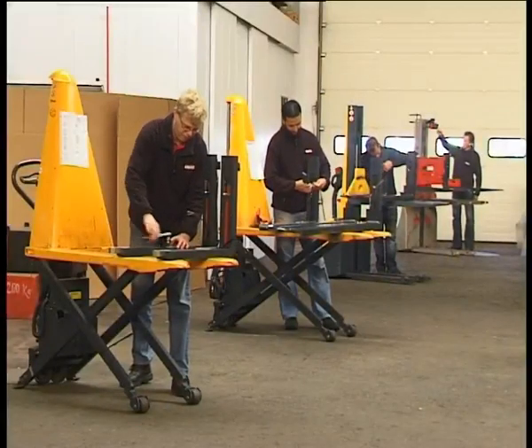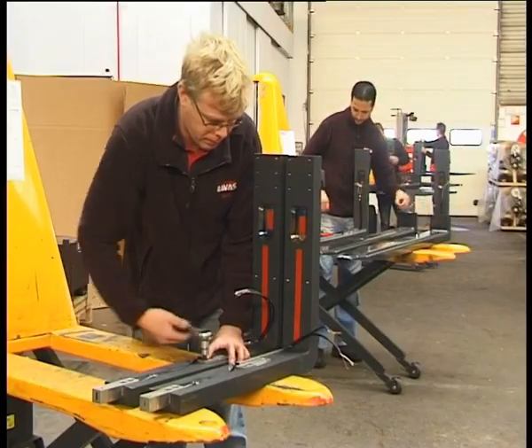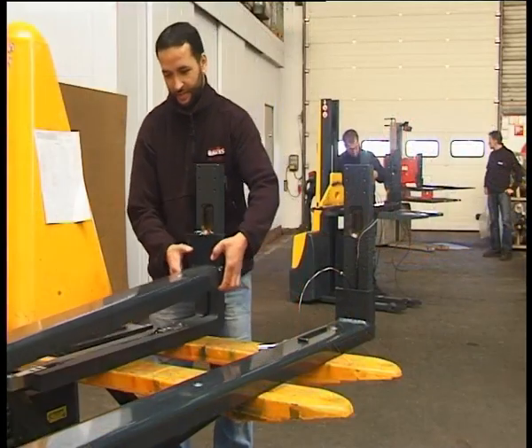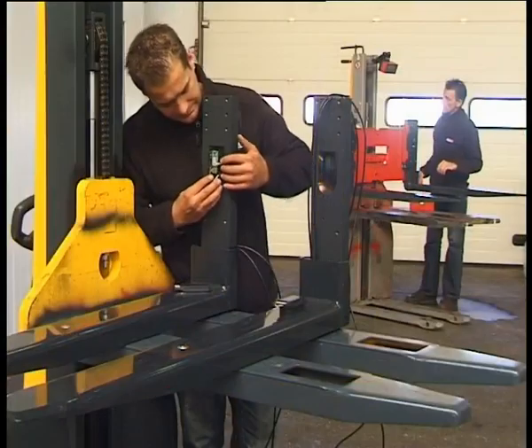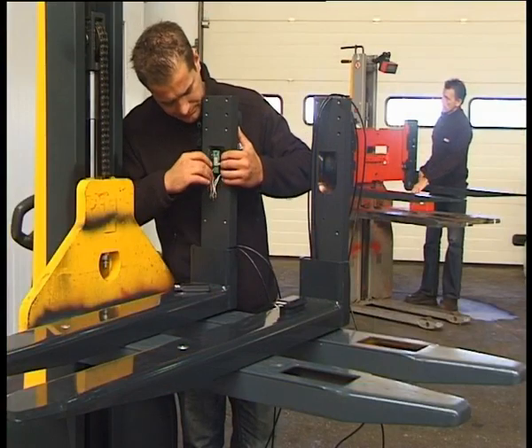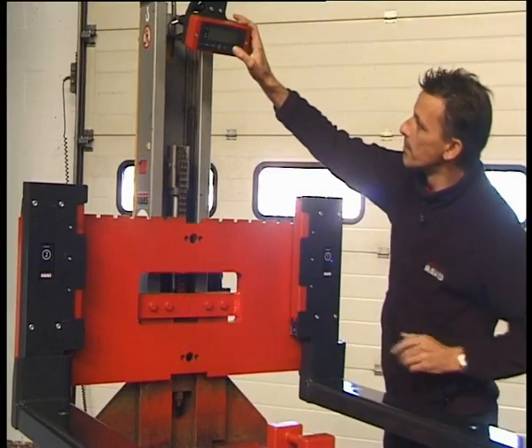Ravis produces 17,000 mobile scales yearly for counterbalance trucks, warehouse trucks and hand pallet trucks. Innovation is one of the pillars under Ravis' success. iForks is the most recent development in a long tradition of product innovation. It will take weighing on forklifts to the next level.